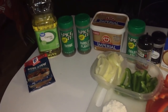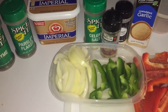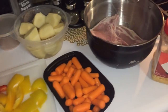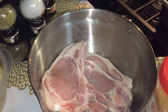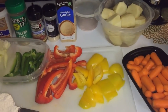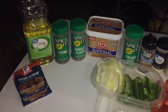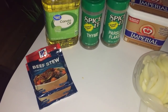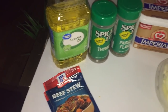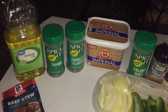Hey y'all, this your girl Tiana, and I'm back with another episode, cooking in the kitchen. So today what we're going to be making is some T-bone steaks. I'm going to be showing you guys how we're going to be hooking up these T-bone steaks. Here's the ingredients that you're going to need. You're going to need two beef stew packs, maybe one, I'm not sure, but I got two just to be on the safe side. You're going to need some oil of your choice.